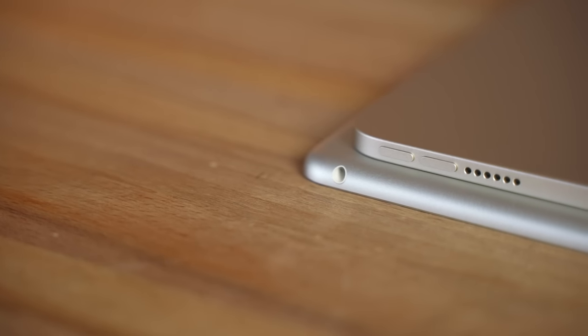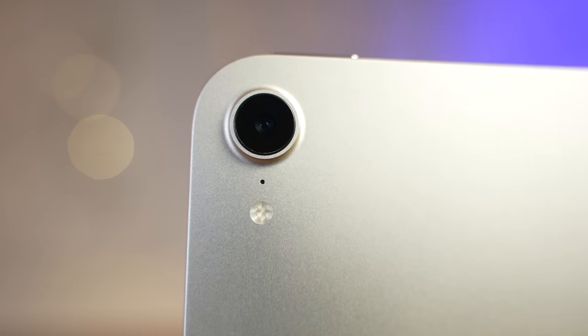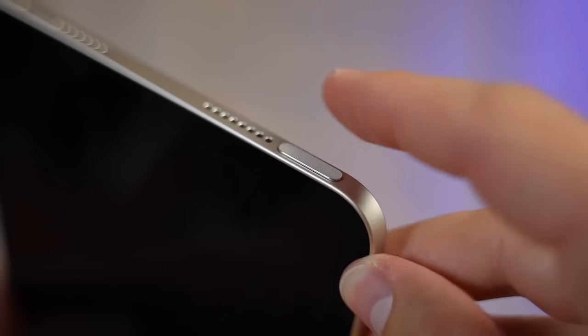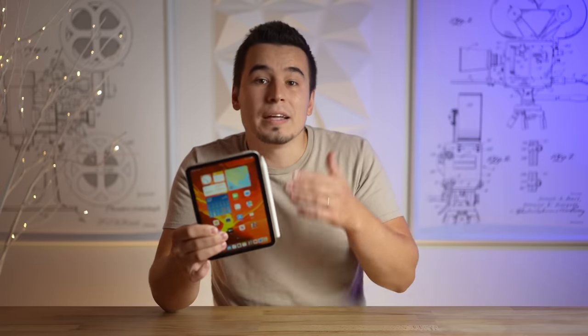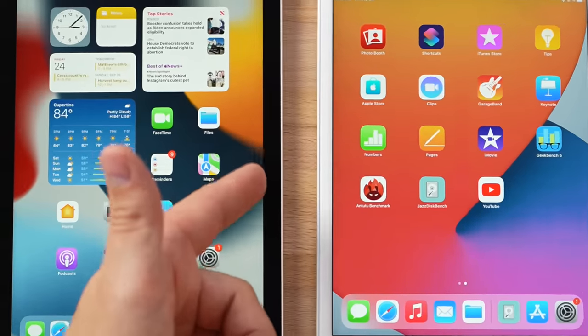Now the headphone jack is now gone on the Mini, which I personally don't care about since I don't remember the last time I used it. But on the positive side, there are some extra upgrades thanks to this redesign, like the better rear camera with the added flash, the relocated volume buttons, and the new power button with Touch ID, which had to happen to give us the larger 8.3-inch redesigned edge-to-edge display. The display obviously looks much better with the rounded corners and uniform black bezels, but I do wish they made the bezels a little thinner because the ones on the side of the old iPad Mini 5 are actually thinner than the new ones.